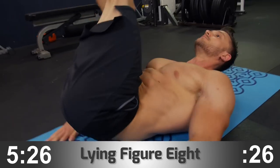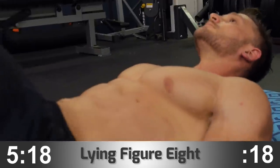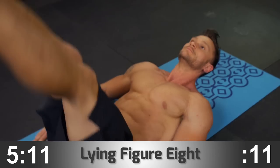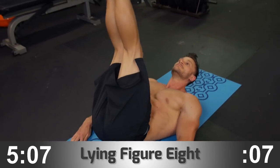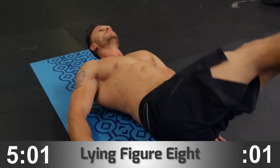A simple trick: squeeze the glutes. By squeezing the glutes, you engage the lower part of your abs and also the transverse abdominis, which allows you to target the rectus abdominis and get the six-pack abs you want. You can go as fast or as slow as you need to, but the slower you go, the tougher it is.